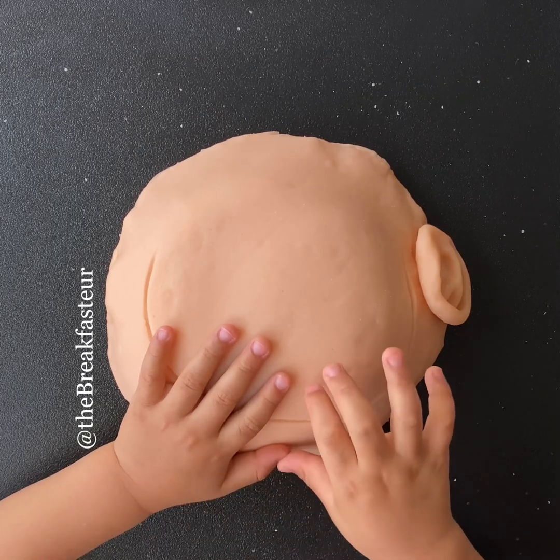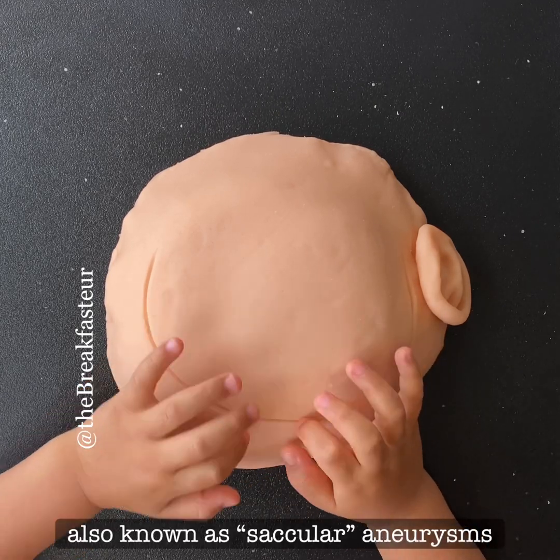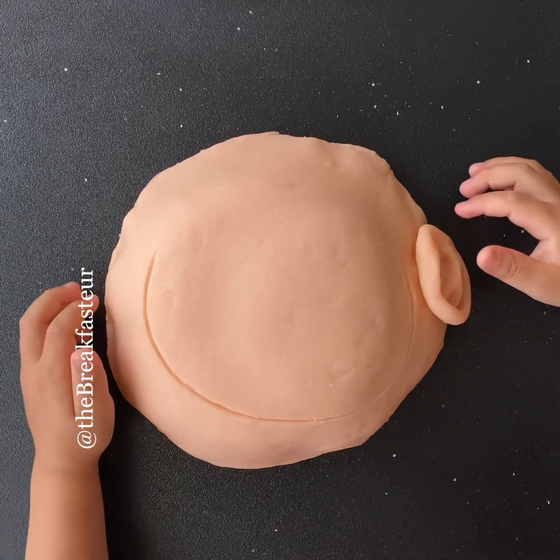Today we'll be clipping an aneurysm inside the brain. It's a berry aneurysm, that's right. So we'll be doing the craniotomy — we'll be cutting into the skull. Ready?